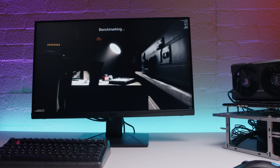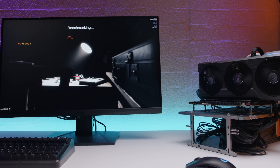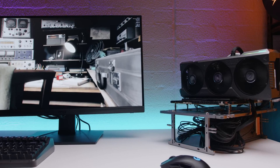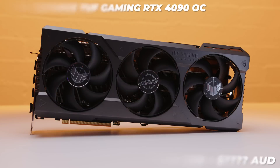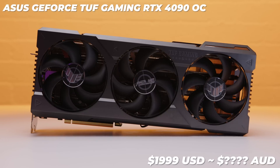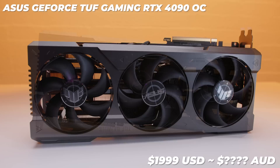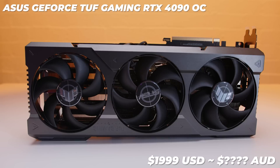Overall, as I said in the Founders Edition review, I'm genuinely impressed with the performance, but you're paying for every single frame. The 4K performance is bonkers and it should be for the money you'll fork out. The Asus TUF Gaming RTX 4090 OC is going for around $1,999 USD, and in Australia I'd estimate somewhere between $3,500 and $4,000 at time of filming. These should be available now, assuming stock is actually accessible.